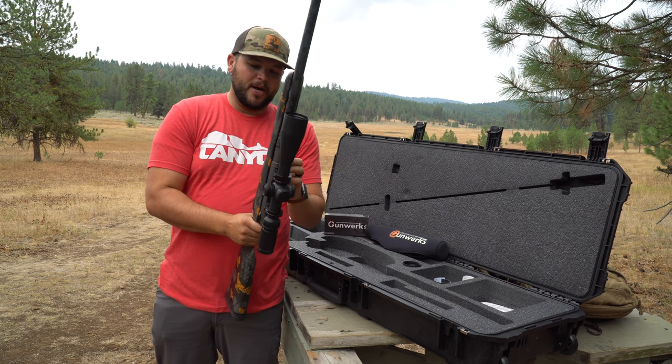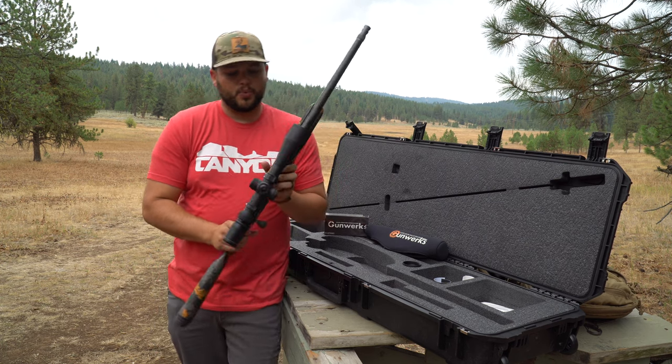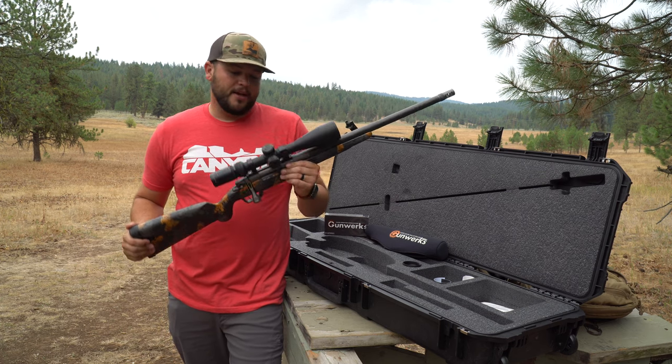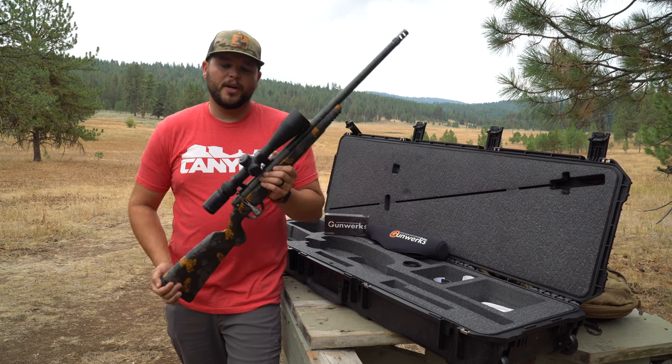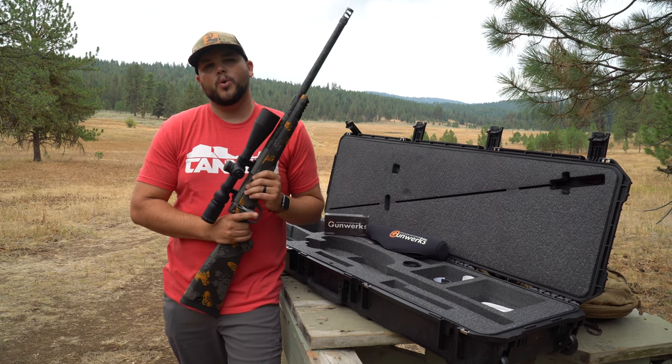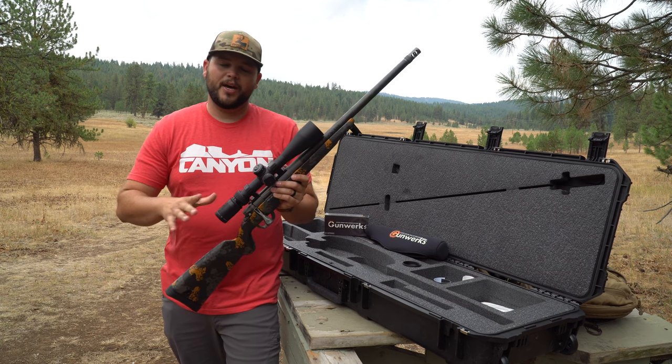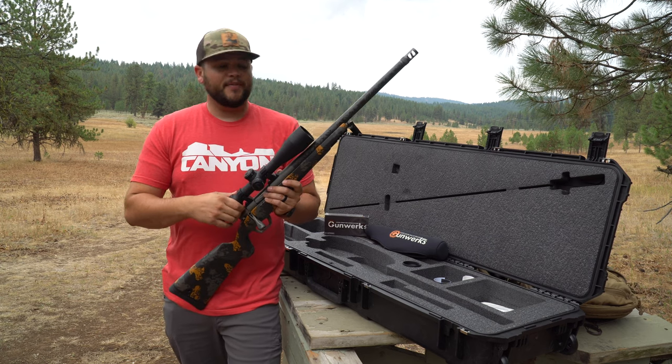Super excited to get nestled in behind this thing. Gunwerks shot it last week and they sent me a video of them hitting steel at 1000 yards, so I'm excited to get behind it. The Icon Tour this season is going to be pretty amazing — we're hunting Wyoming in September, Idaho, Oregon in October, and Colorado in November again. We're going to video document all that like we did last year, so you guys are definitely going to want to check back in.